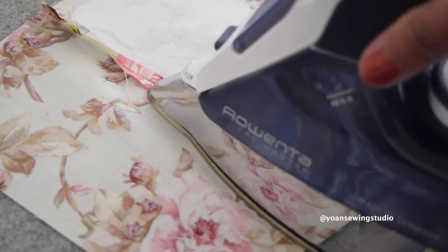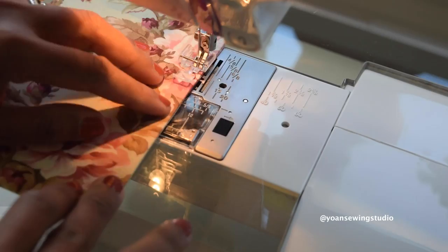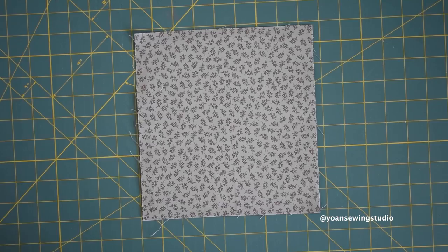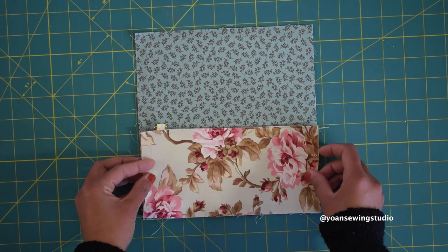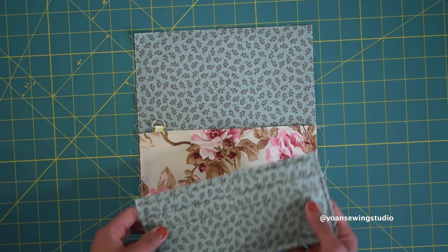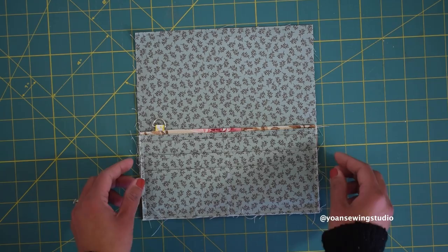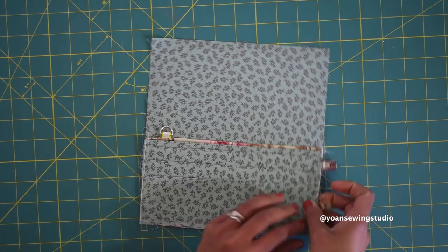Press the seams open, fold along the seams wrong sides together, press, and topstitch. Now take your interior piece and lay it right side up. Take the pocket one piece and lay it right side up, aligning the bottom and side edges with the interior piece. Then take the card pocket piece and lay it on top of pocket one — the card pocket should be sitting a quarter of an inch lower than pocket one. Secure them in place with sewing clips.